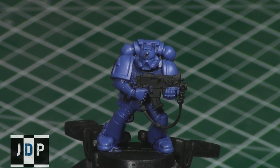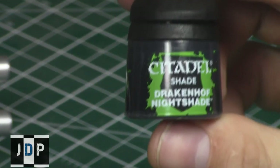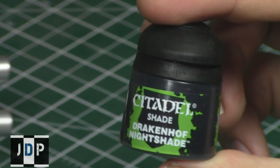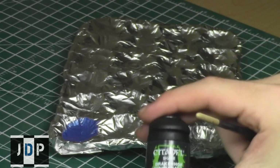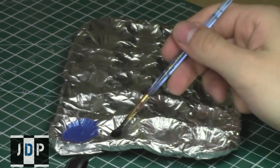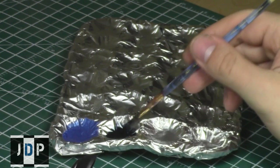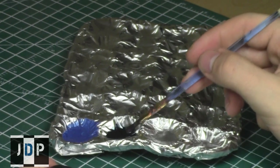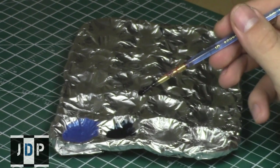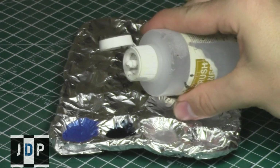Let's get back to our completely base coated Ultramarine. As you can see the details are still there but there's no shade or contrast from the colors. We'll be using Drakenhof Nightshade, the blue shade from the Citadel range. I begin by shaking the shade properly and then put some onto the painting palette. If you want to thin down shades, I simply recommend using water — just make sure you don't use very hard water or it will leave watermarks on your miniature when it dries.